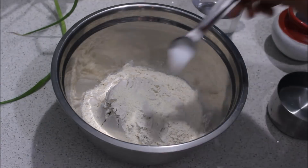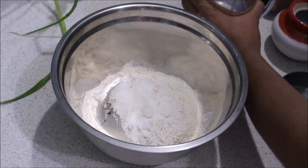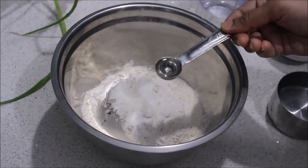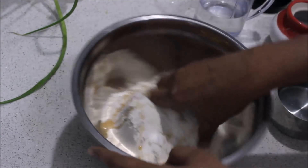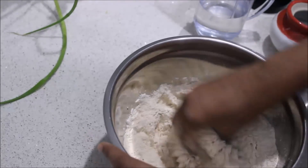We are going to make it very crispy. Add 1 tsp of oil. I am going to put it all in a small bowl and mix it together.